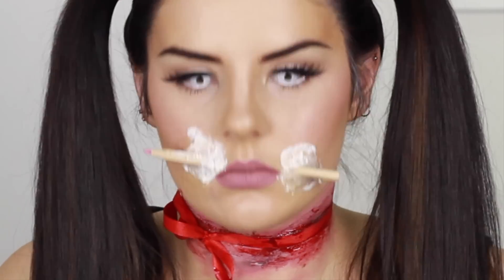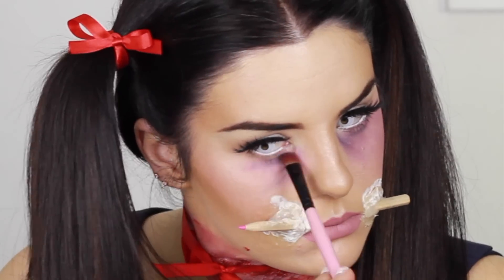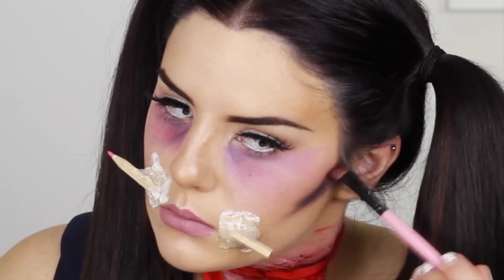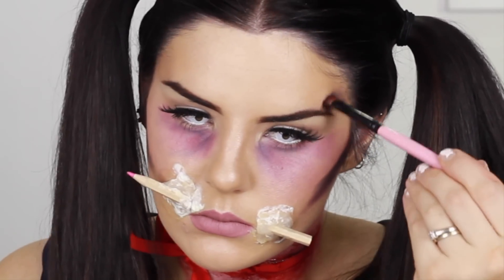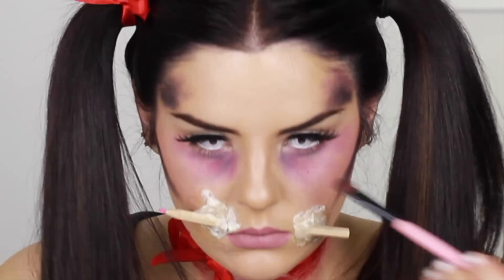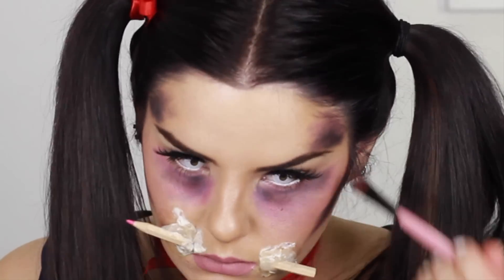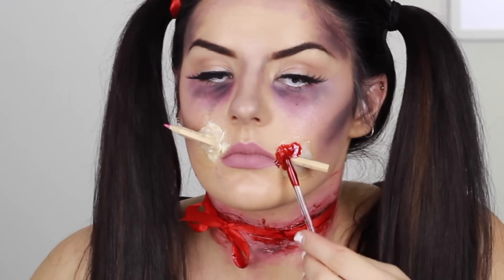While that's drying, I'm just doing some random shading under the eyes and around the face to give that zombie, dead — maybe really tired — look. Any excuse to contour! I'm just using black eyeshadow in all the contour areas and blending that out.